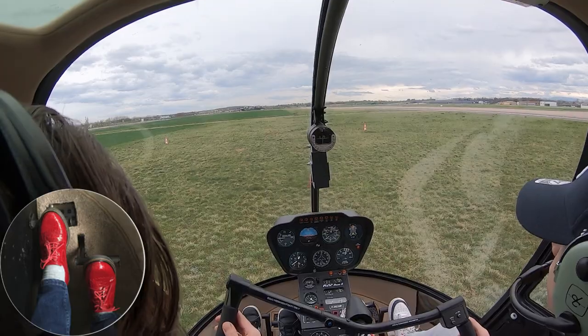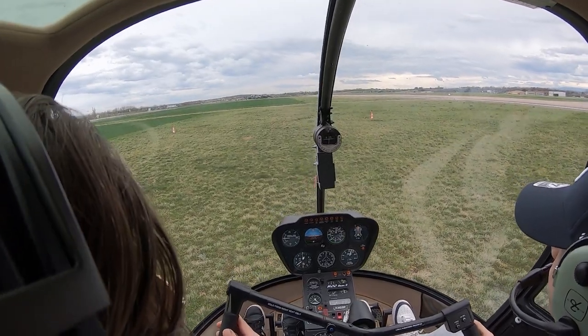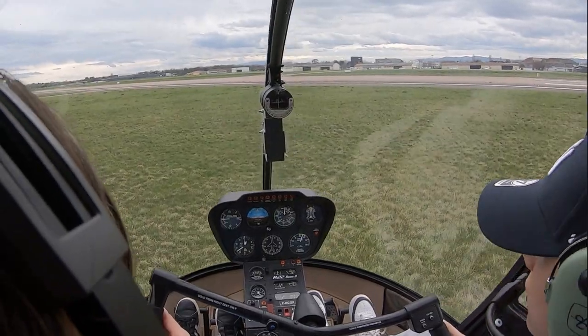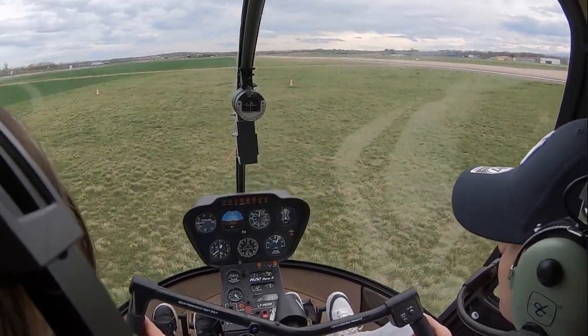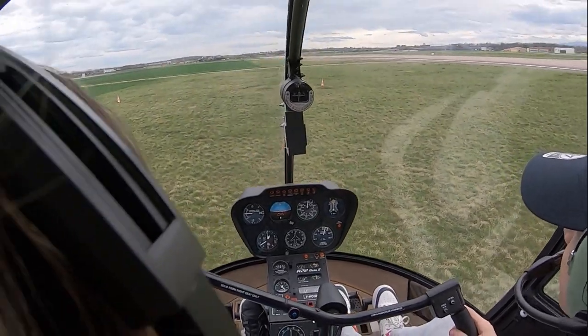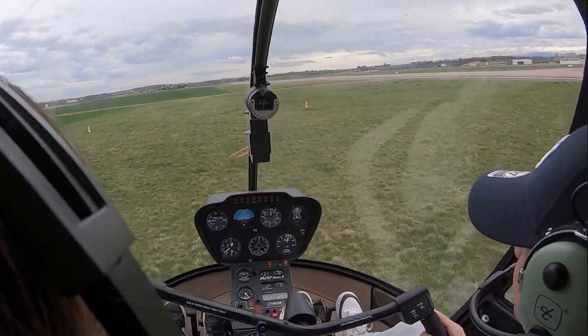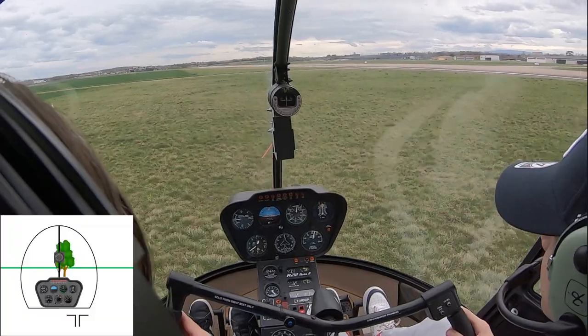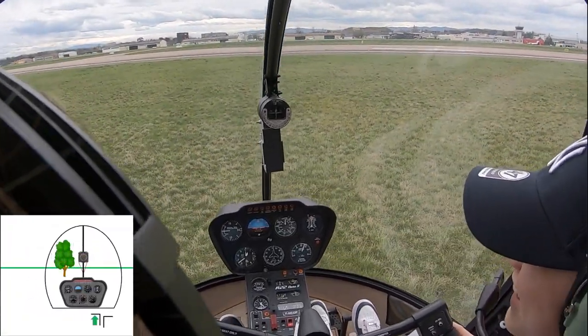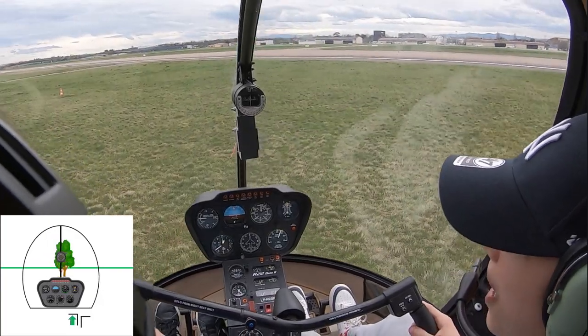We'll start with the pedals only. Keep your eyes on the reference point, and as soon as you have the controls you'll find the helicopter will certainly start turning right or left. As soon as you see the helicopter turning in one direction you have to push the pedal opposite to the direction of the rotation. If the helicopter turns right, push the left pedal to prevent it from turning and bring it back to face the reference point.